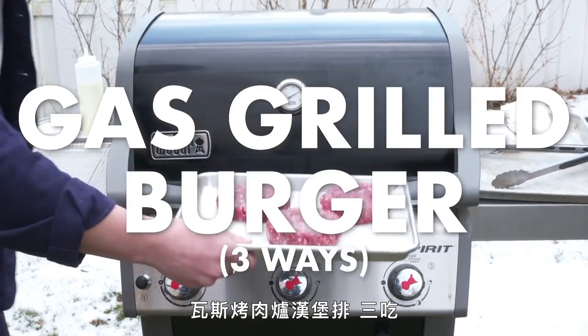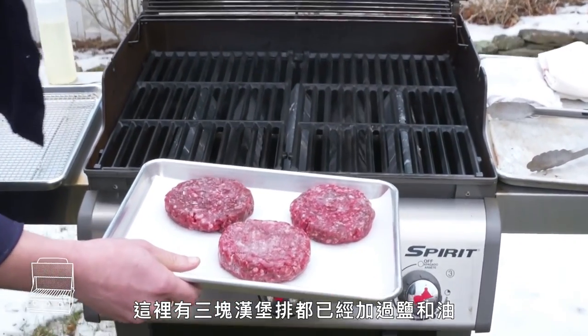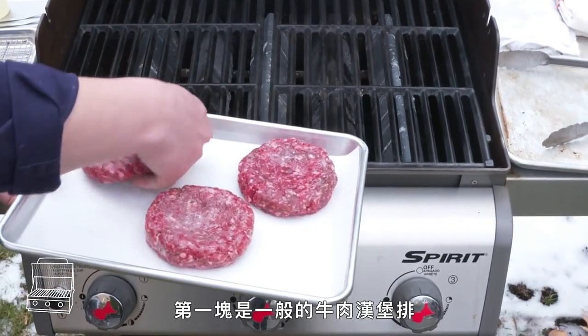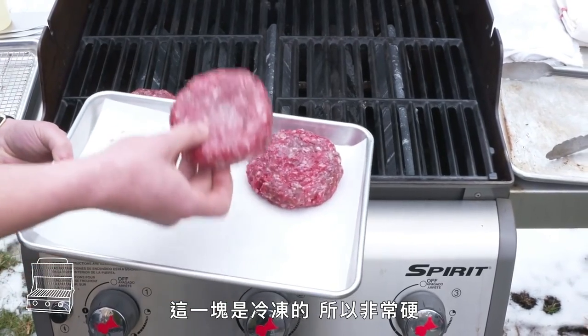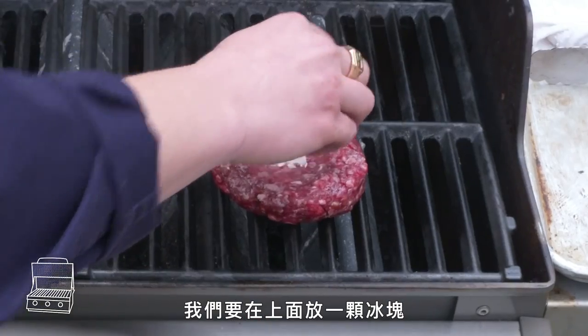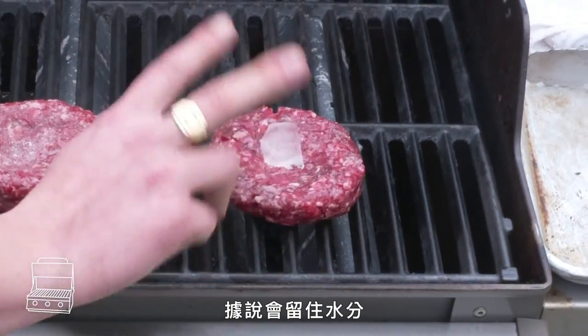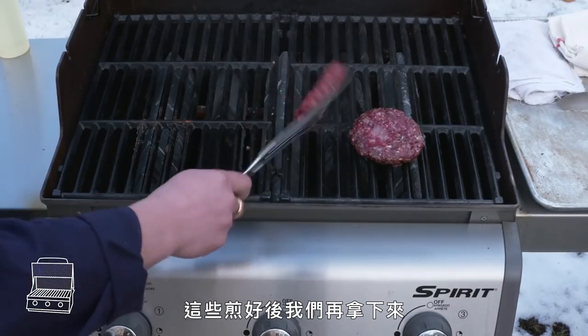Gas grilled burger, three ways. We've got three patties that have all been salted and oiled on our gas grill. This first one is our standard beef patty. This one is frozen, so it's completely hard. And then this is another fresh patty that we're going to put an ice cube on top of, allegedly to keep it moist—apparently we're not supposed to flip it until it melts. We'll just take these off when they're done.